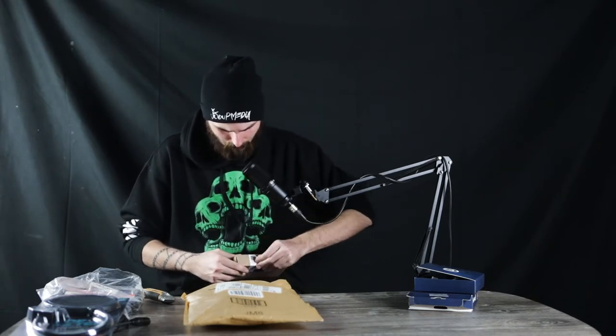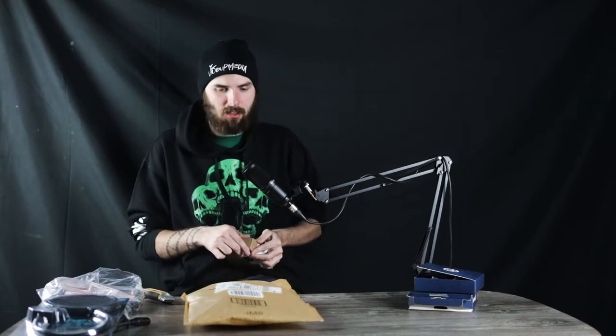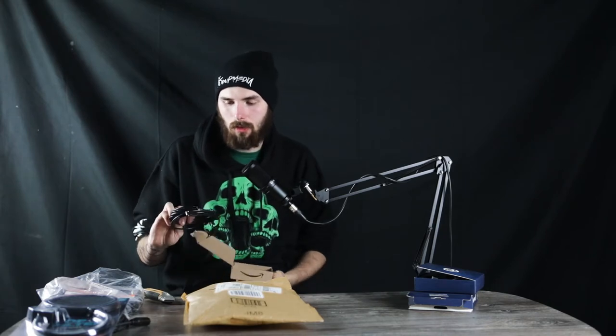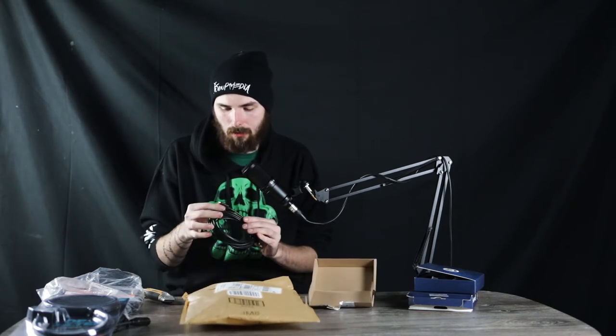I don't really remember what else this package came with. I got three packages in one day from one order. I also ordered a 15-foot micro HDMI to go to my computer — it's the only one I have, so hopefully it fits. Next package.